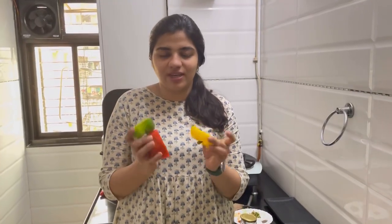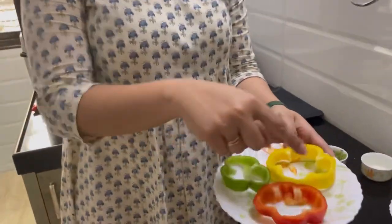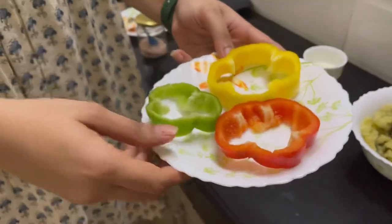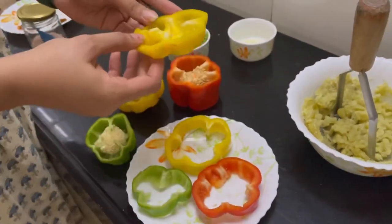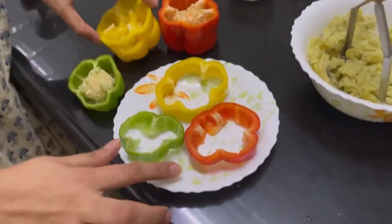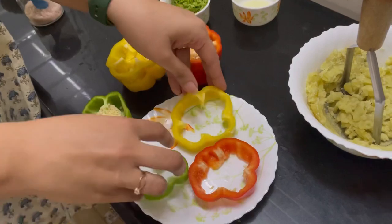These are the three colorful bell peppers which I have used. I have cut them in this way, in the ring shape. Make sure you cut it very lightly, because this is what happened when I cut it earlier. You have to be very light with this and make sure it is thick enough so that it can hold the stuffing which we are going to put in.